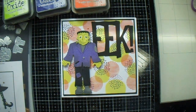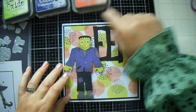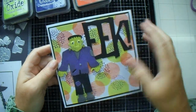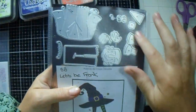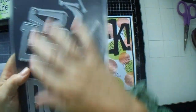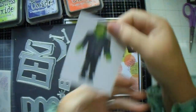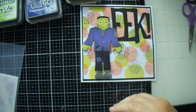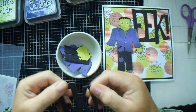Good afternoon everyone, welcome back to JMC Creates, my name is Jackie McKissick and today we are going to make this card. I got these off a site called Temu — this is the Frankenstein one, and this is the 'eek'. These came together, and I printed off the picture from the site and put it in with my little Frankenstein.